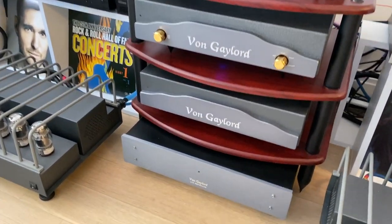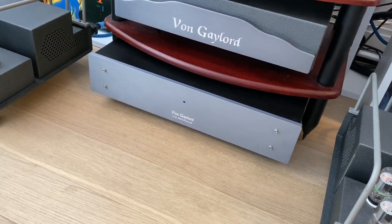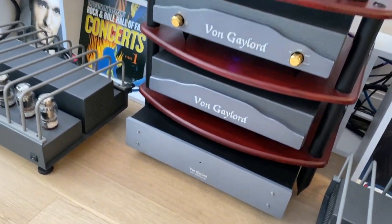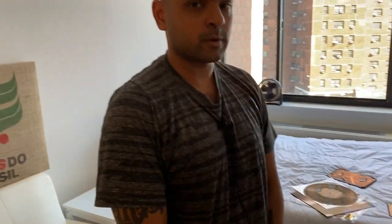Below the preamp is not exactly a power conditioner — Ray calls it the 'Live Performance.' Ray does not sell this on his website; he only makes it for customers who own all of his components. It's a special exclusive piece. It has eight outlets, so all my components are plugged into it — digital, analog, everything.